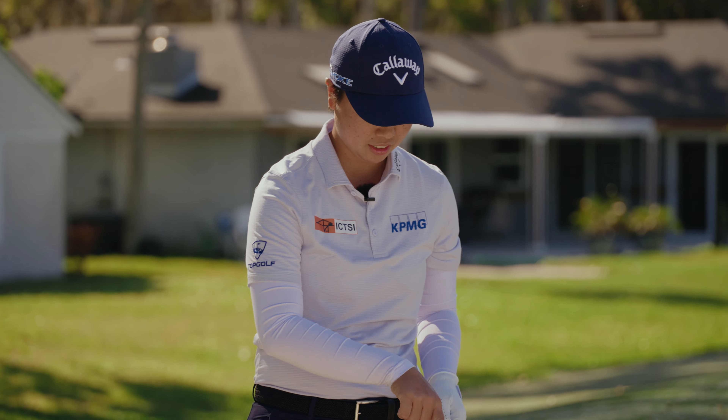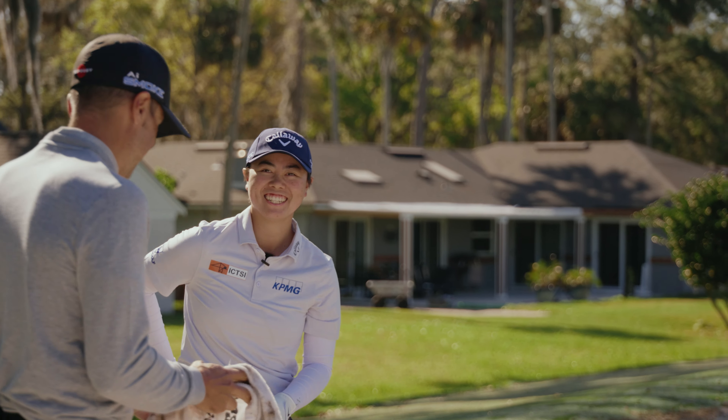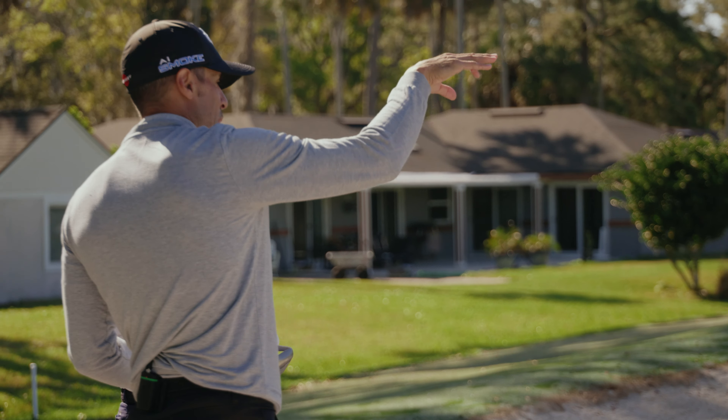Out of the bunker — we're going to start to that far one, just stock shots, nothing crazy. How did that feel getting through the sand? It's great — I could feel it catching the grooves more than my old one, so I know it's going to stop. When is this coming out? When can I have these? Soon.